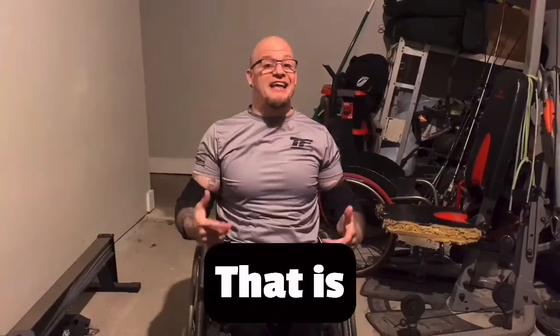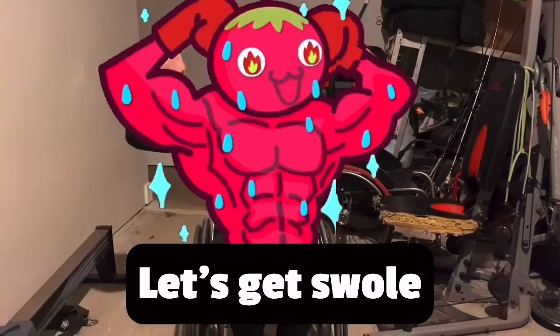It's me, Josh Rucker. Today we're going to be doing a push workout — that is chest, shoulders, triceps. Let's get swole.